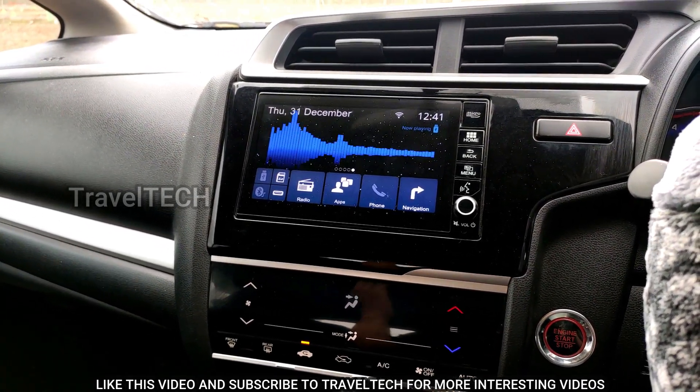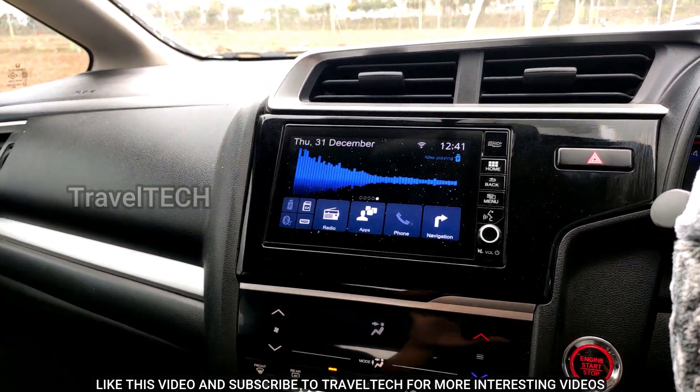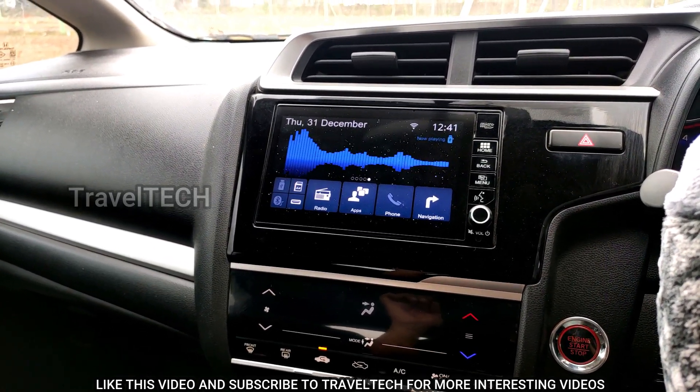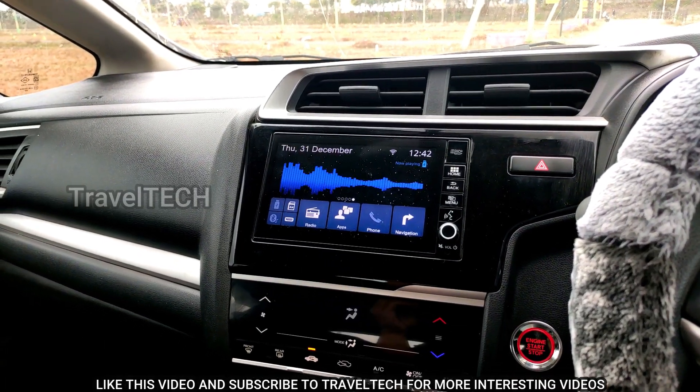Connecting the internet will give your Digipad a whole new look and feel. Before I proceed further, make sure you hit that subscribe button, like this video, and don't forget to comment below on how you found this video. Let's get started.